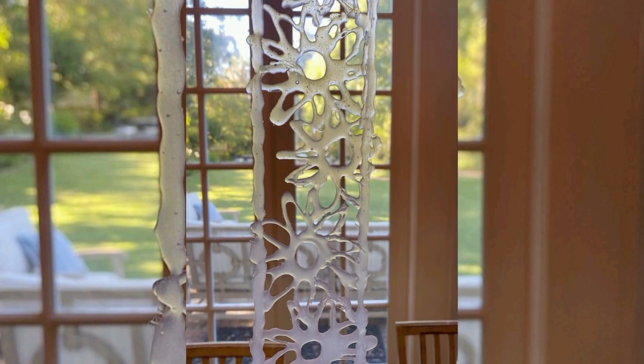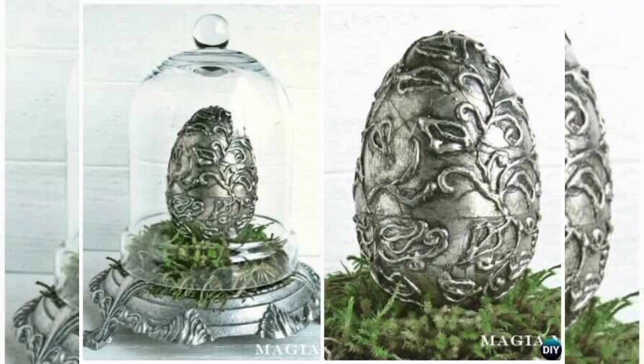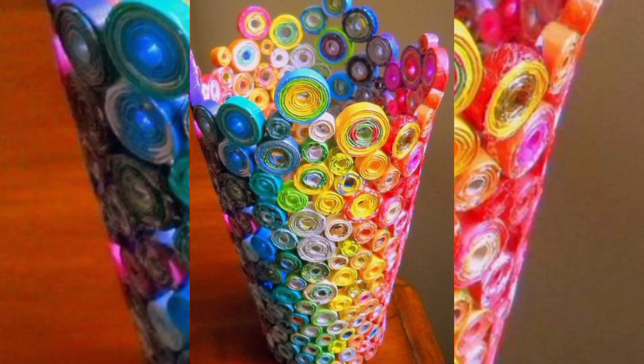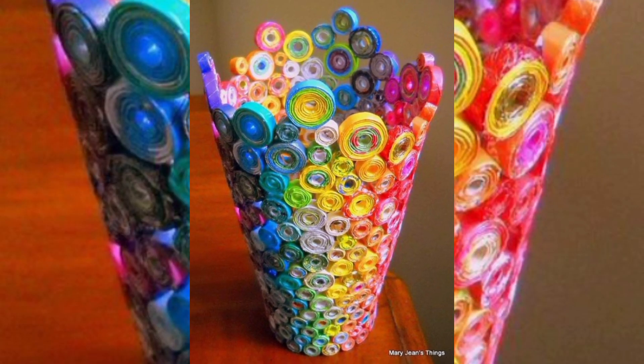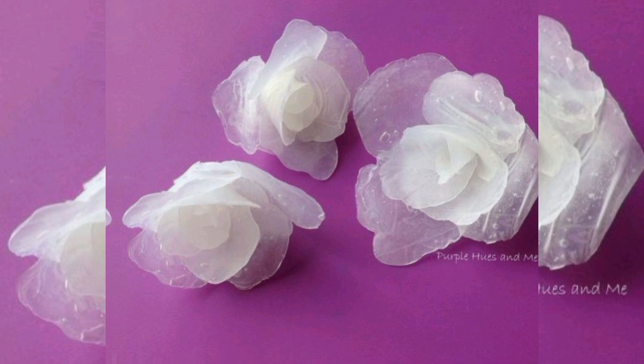Start with your living space. Revamp plain furniture by adding intricate hot glue gun patterns — your old side tables can become a work of art. Or give your walls a fresh look: craft delicate 3D wall designs, or even create your own custom mirrors with a hot glue gun. Your home, your style.